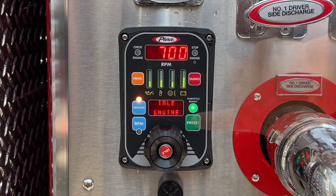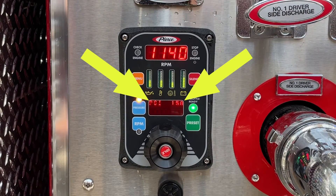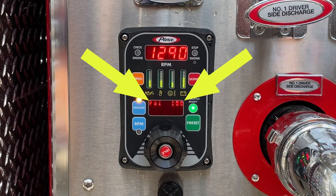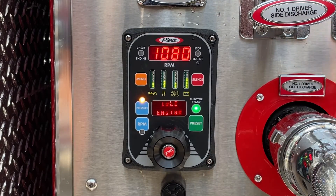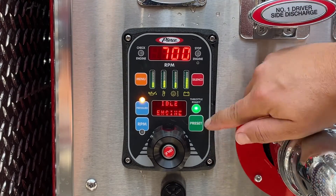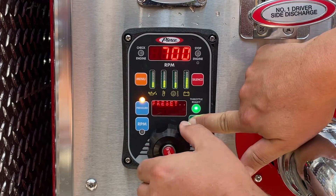Release the preset button and tap it once more to ensure your pump pressure increases to the proper setting. Return the pump to idle and repeat the previous steps to adjust the desired preset pressure as needed.